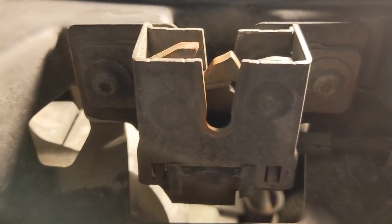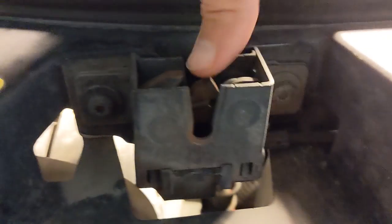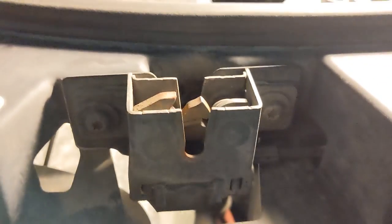Here we see the hood latch. There are two T30 Torx bolts holding the assembly on the car. There is the mechanical locking mechanism itself. There is a sensor on the bottom and the pull cable coming from the driver's side. In addition, there is a wiring harness on the back side of the latch.